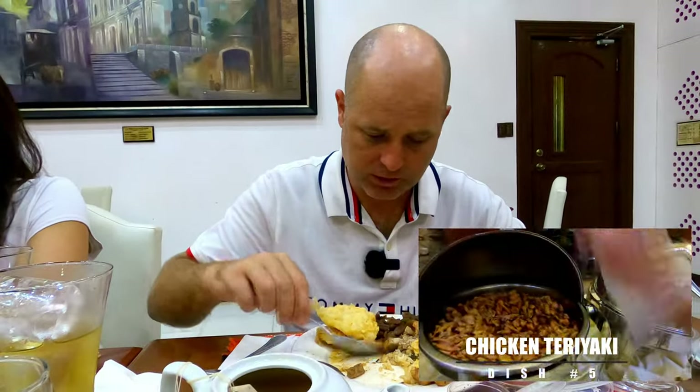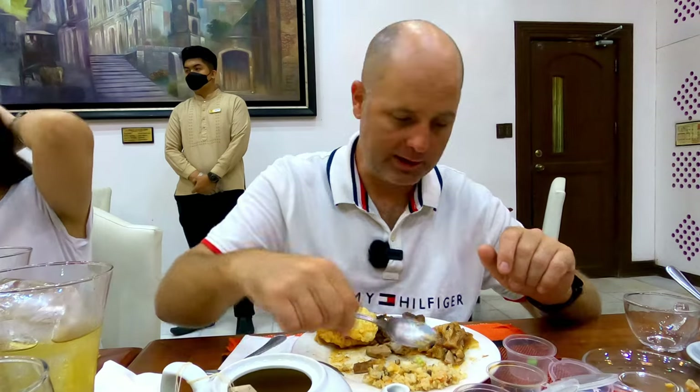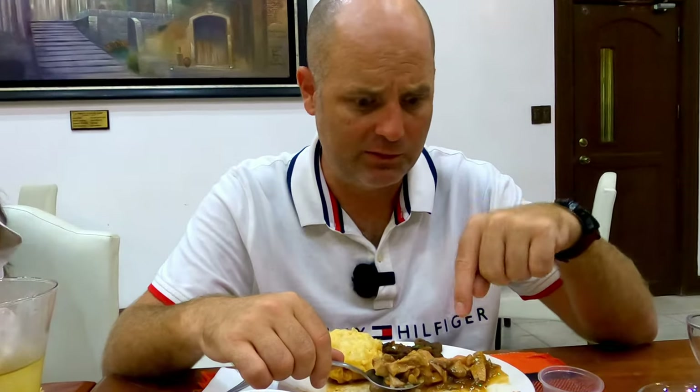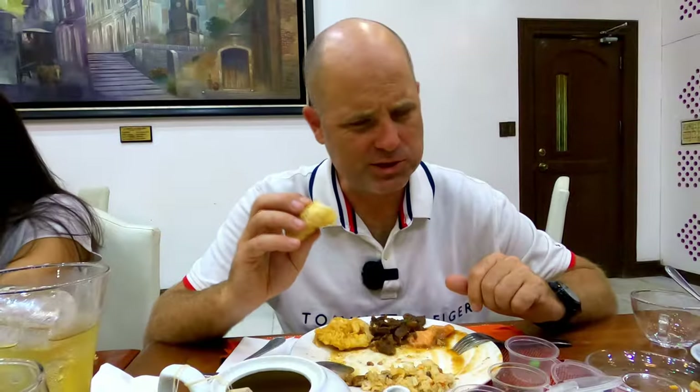That was very good — I think that was the teriyaki chicken, very very good. There were two sauces for the tempura: one's like a soy, and there's a ginger sauce — it can be used on the fish or sushi. Very good teriyaki chicken, so soft and easy to chew. I'll do a bit of white rice since their fried rice isn't very good. The ginger sauce — it's ginger mixed with something else, not too strong, it's good.